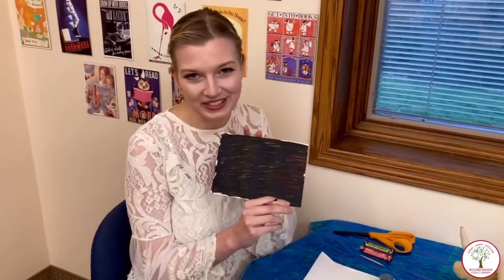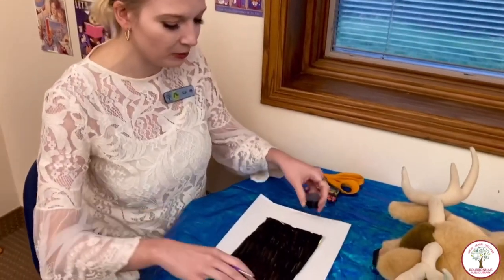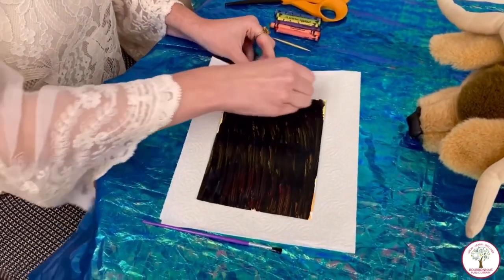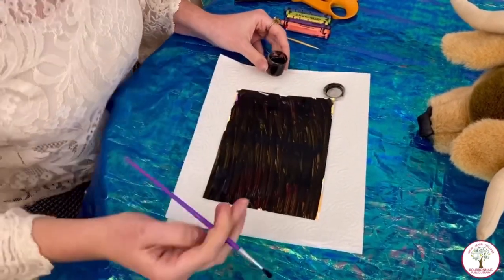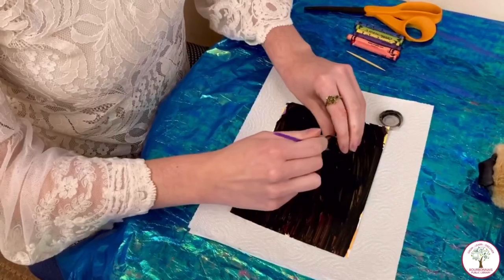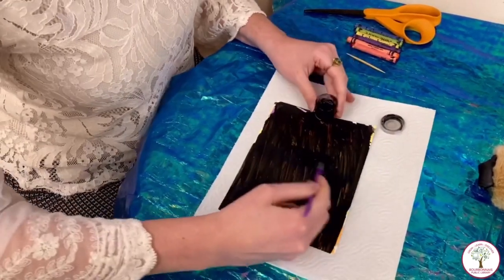This took about an hour to dry and now we're gonna go back in for a second layer. I'm gonna open up my paint again. This time we're gonna go in the opposite direction — I went side to side, so this time I'm gonna put some on the paper and go up and down.